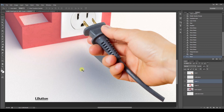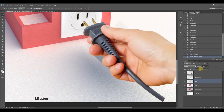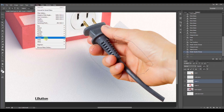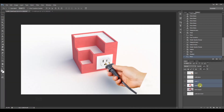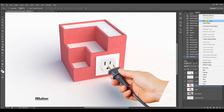I ran into a problem here where the clone stamp tool wasn't helpful since there was no suitable area to clone, so I copied an area that I mirrored and rotated to hide that last part of the shadow. Then I duplicated the rendered layer, changed its mode from Normal to Overlay, and added a high-pass filter. This is a very popular technique to add more sharpness and detail to your renders.